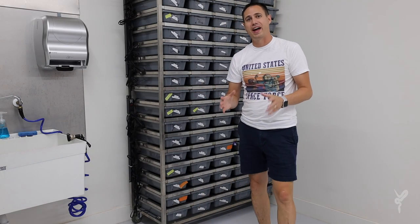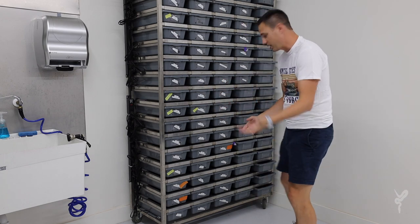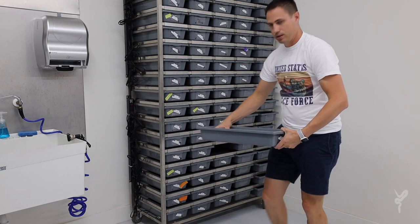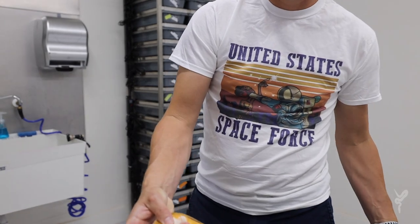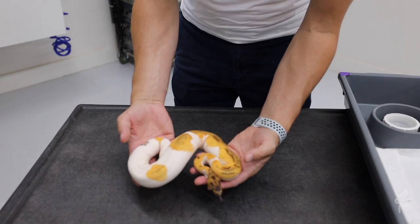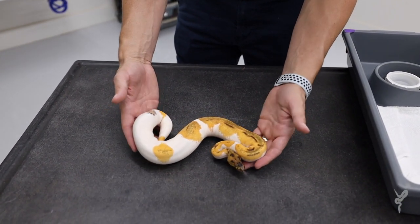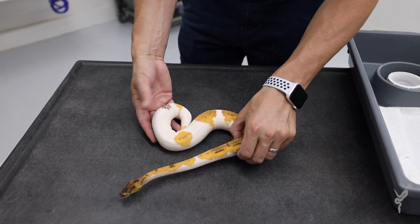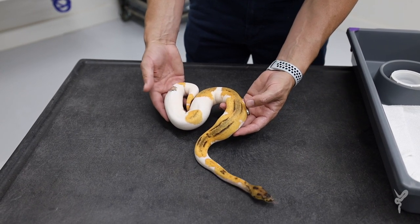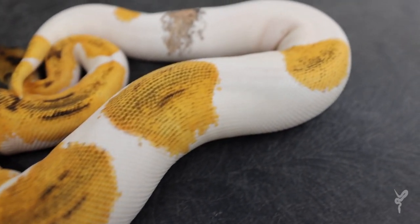I'm going to show you a couple that hatched a few months ago that we hadn't shown on video yet, so they're a little bit bigger. This is from the same project. This is a Super OD YB Clown Pied — Super Orange Dream Yellow Belly Clown Pied. Look at that crazy pattern, so bright and clean. It's starting to get a little bit of dirtiness in the back with age like so many combos do, but it's still amazingly bright and well-aged.